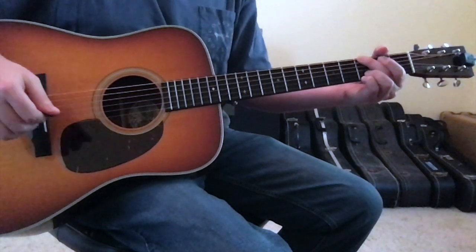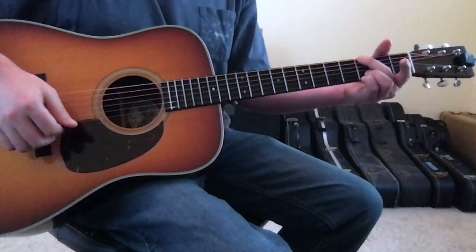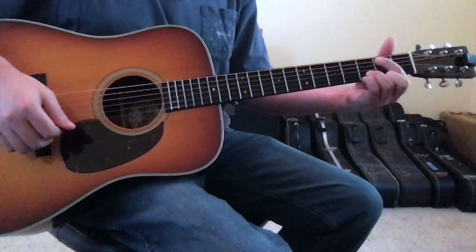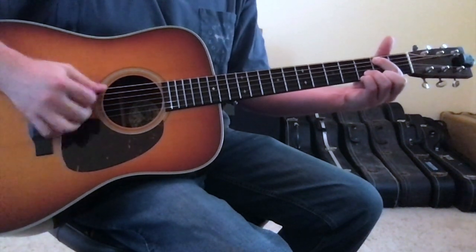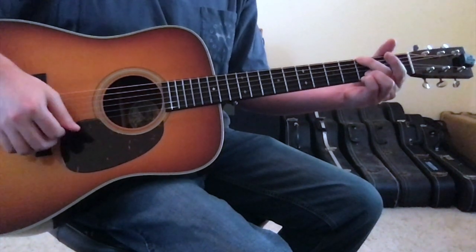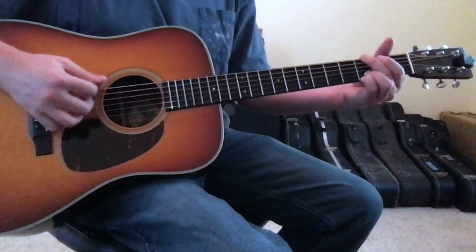You'll alternate between this G chord and an E minor chord. Getting to the E minor is very easy — all you do is put your 1st finger on the 5th string 2nd fret and open up the 6th string, leaving your ring and pinky planted where they were for the G chord. That's your E minor, and the intro and verse alternate between the G and the E minor.